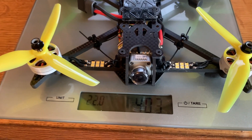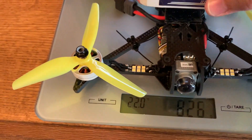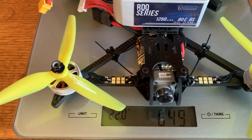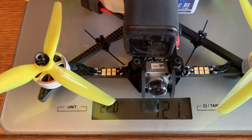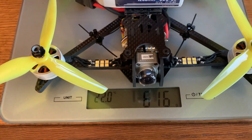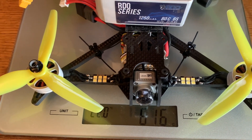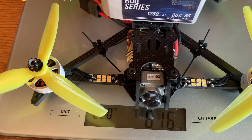The dry weight is 403 grams, which I consider to be a lightweight 5-inch build. Adding a 1250 6S battery brings it to 616 grams. Adding a session mount gets you to 684, and with the session camera on that's 721 grams — still fairly lightweight. I won't be running it with the session. For posting on YouTube, having the air unit at 1080p is fine, which is why I went with the air unit over the Vista. Next I'm going to tune this thing up, which will be in the second part of the AOS 5 build. Thanks for watching my channel.